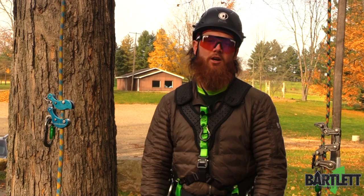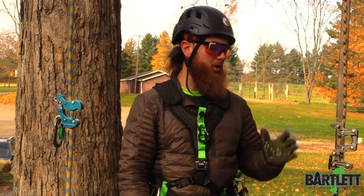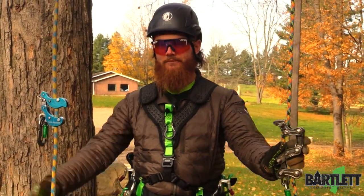Hey, what's going on everybody, this is Cody with Bartlett Arborist Supply. In the comments on some of our videos you guys have been wanting to see a comparison video of the Akimbo and the Rope Runner, so here it is.